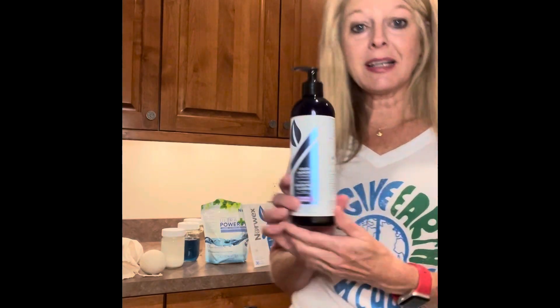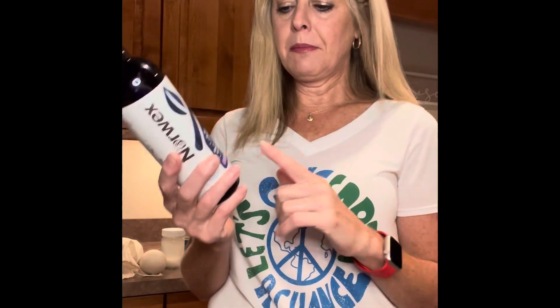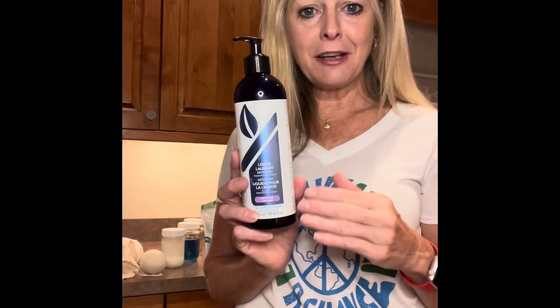Norwex also has a powerful enzyme-based liquid detergent. It comes in unscented, and they now also have a version naturally enhanced with lavender essential oil — so no toxic dyes or fragrances. These are safe for your microfiber because there are no fillers.